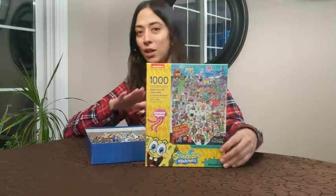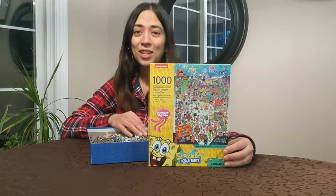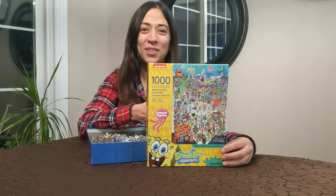My son and I love working on this — we've done it a few times. It's a great puzzle, it's going to be a great gift for those SpongeBob fans out there, and I think you're really going to love this Aquarius SpongeBob Squarepants puzzle. And that's my point of view.